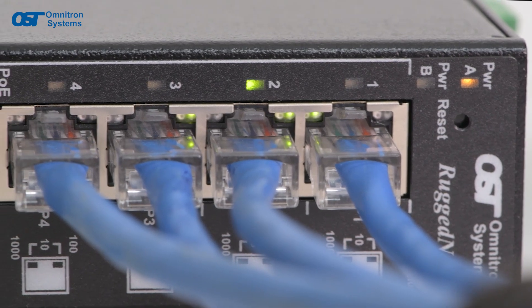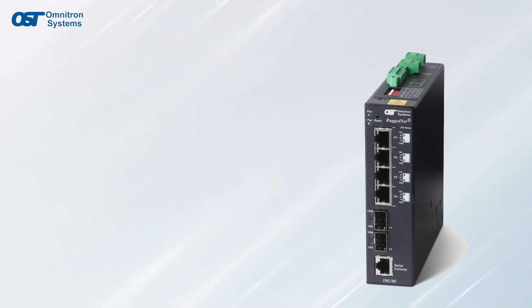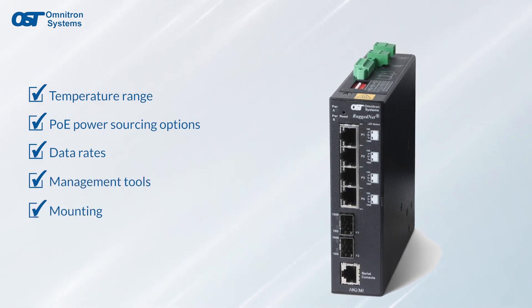Industrial network managers worldwide trust RuggedNet to create dependable and flexible networks and value the wide operating temperature range along with all the PoE power sourcing options, data rates, management tools, mounting, and powering options.